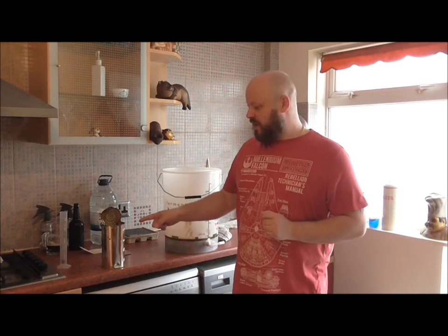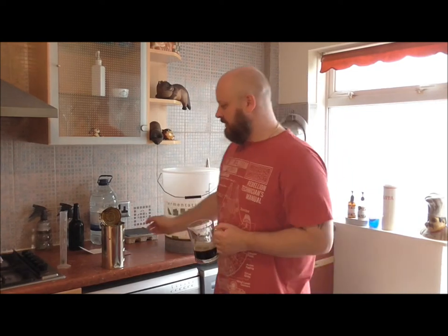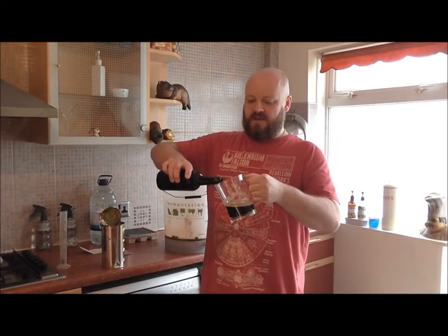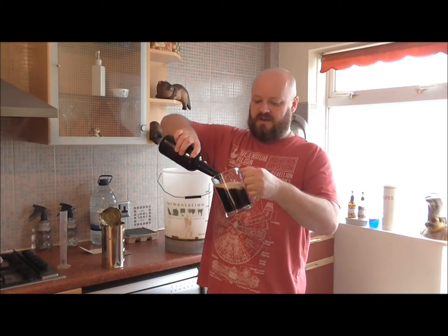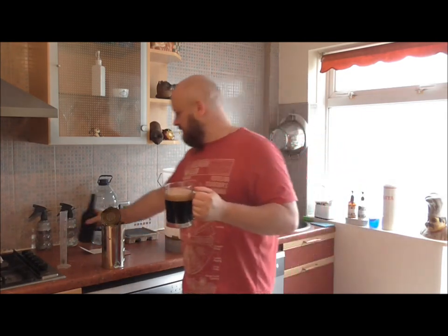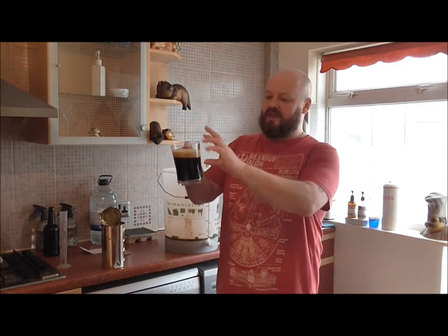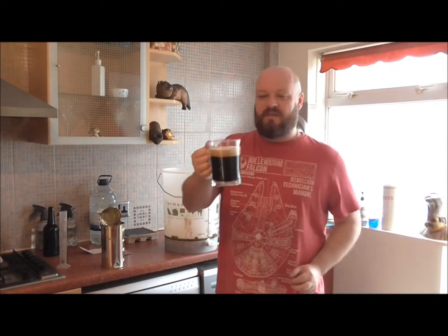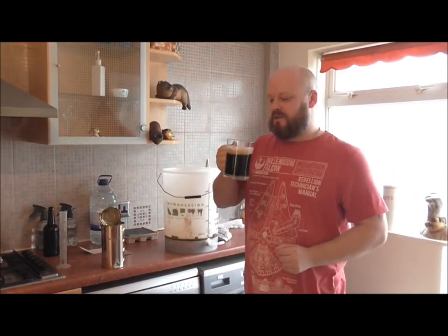We've got all our mix in the fermenter while we wait on the tin. I filled a glass with boiling hot water earlier and have been having a little sip — this is our Dark Velvet. Check the head out! I just had what was left after pouring. Cheers folks — it's turning into a cracking pint.